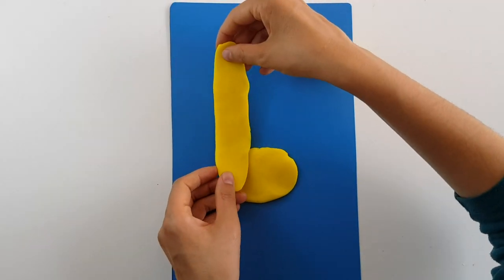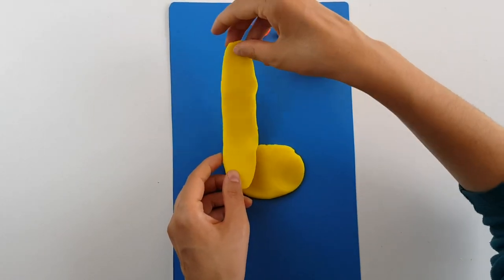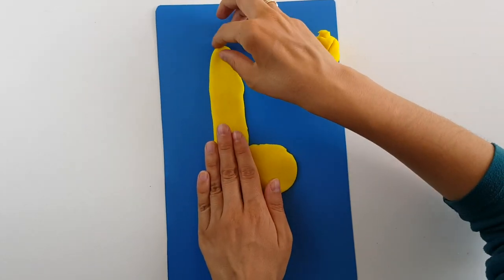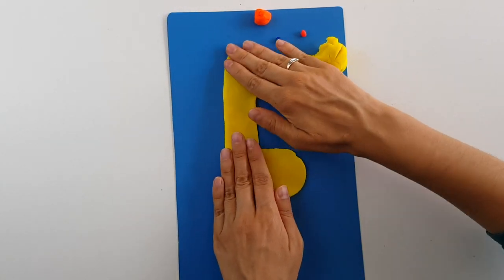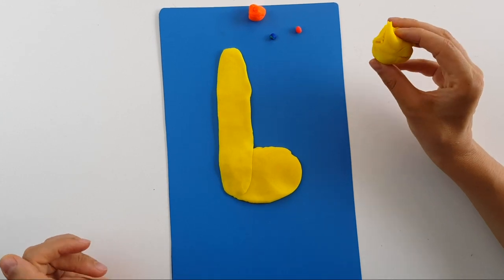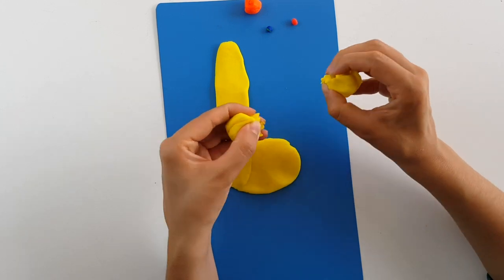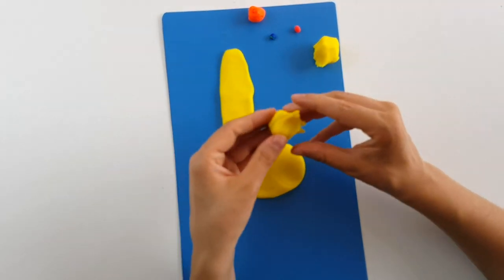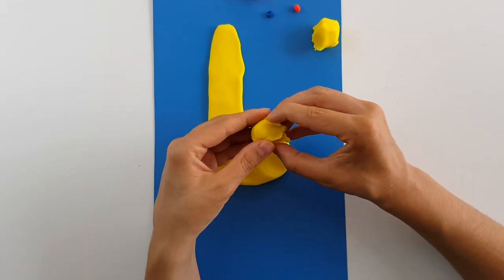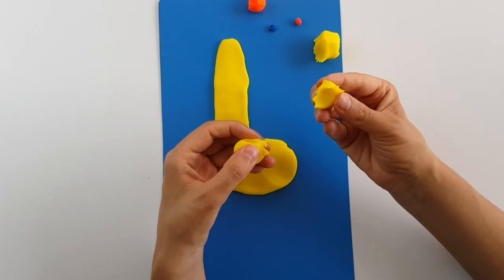Let's attach it to the body. With this piece we will make the head. I will also cut a small piece of it for the ear and for the cone.